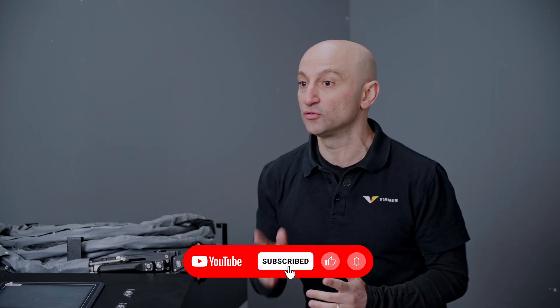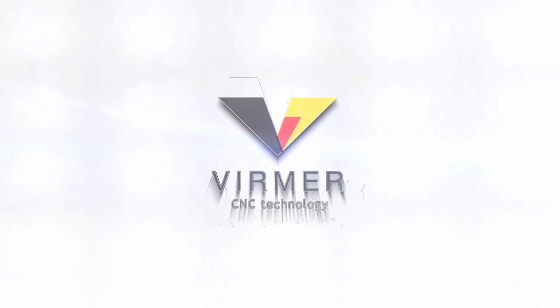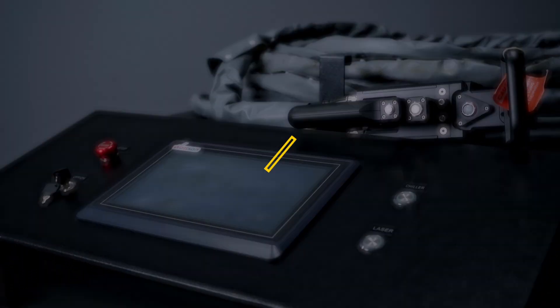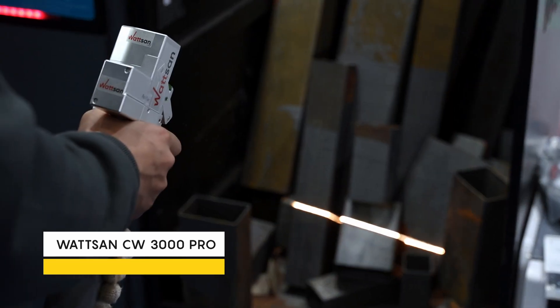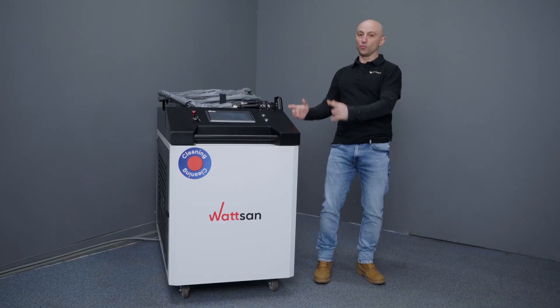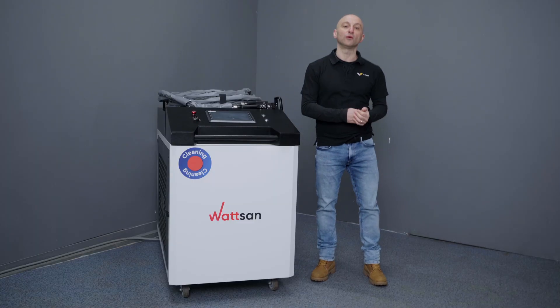Check your subscription to our channel and let's get it started. Most laser cleaners on the market are 3000 watts, like the Watson CW3000 Pro, which you can see in our demo room in the Netherlands. But this is the Watson CW6000 — twice as powerful. We are the first to offer such cleaners in Europe, and soon this unit will be shipped to its owner.